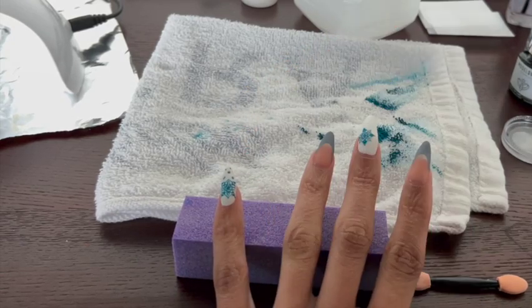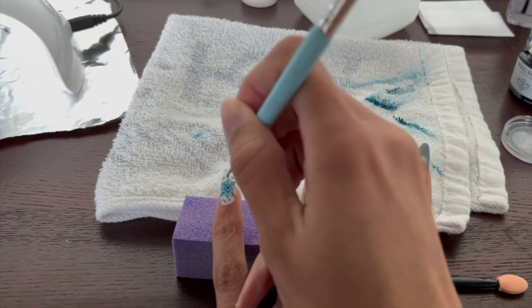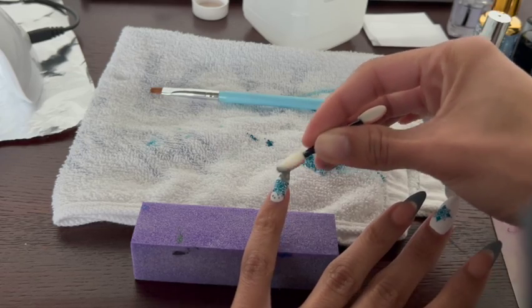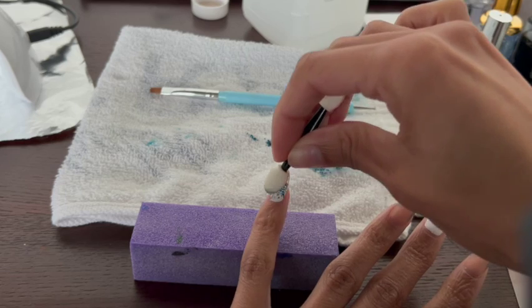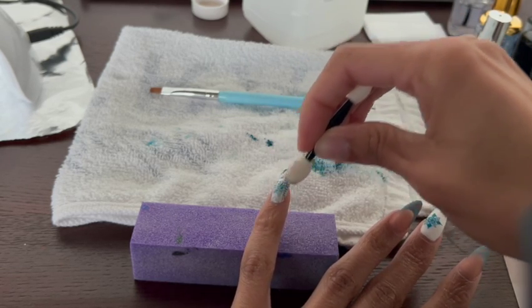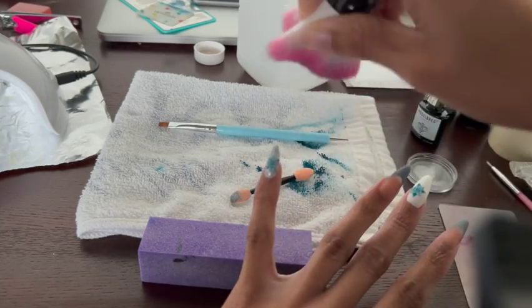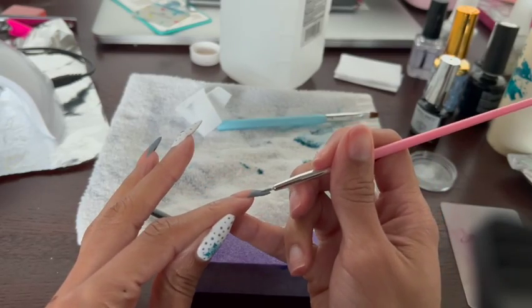I'm going to start by making the snow using a dotting tool with that Bayberry polish, just going to town creating little dots of snow. Then I cure that and add some chrome powder, and I do the same thing to the French tip.